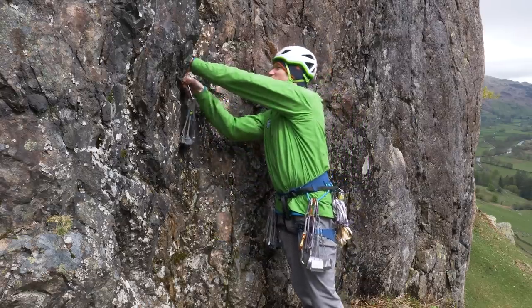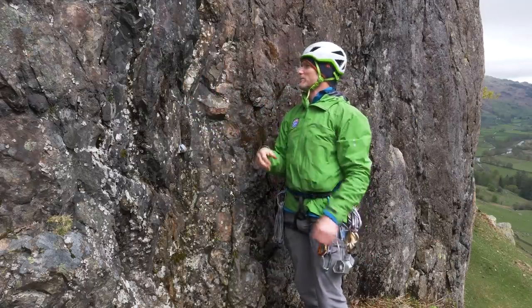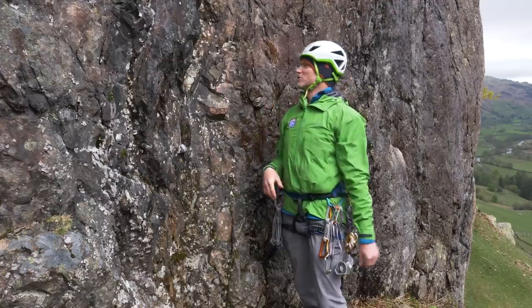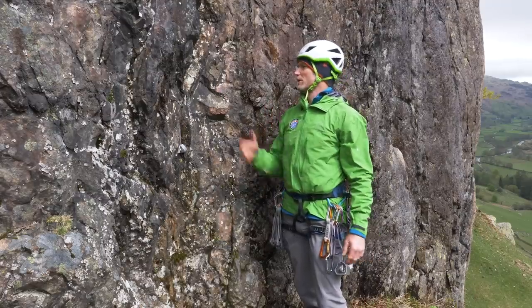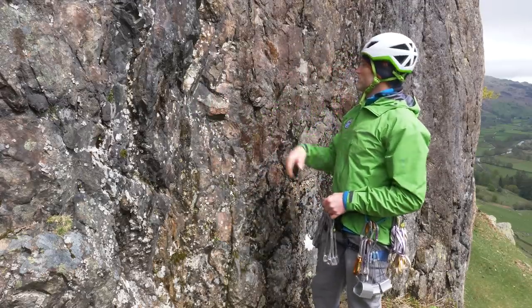Place the big wire into the crack — it might take a couple of attempts to get the right wire size. Give it a really good tug downwards. It's got to sit securely into that funnel shape and not wobble or move around. A good placement is where the rock covers both sides of the wire equally, so it's well wedged into the crack.